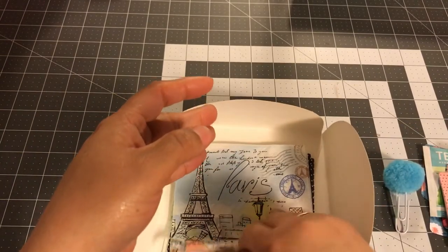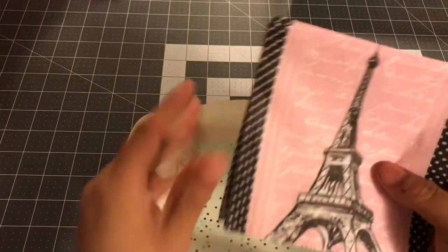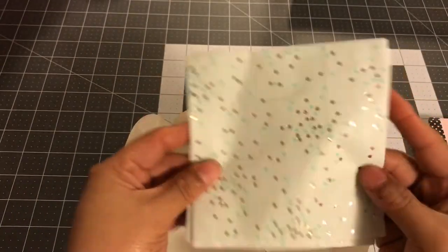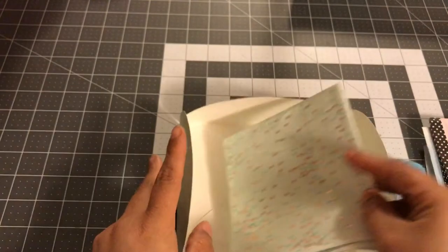I also included some napkins. So I had this pears-themed napkin, and I also included this other pears-themed napkin — it's multiple, so I think this might be two. And then I just thought this one went so perfect with this envelope set, this light green, so I included that as well.